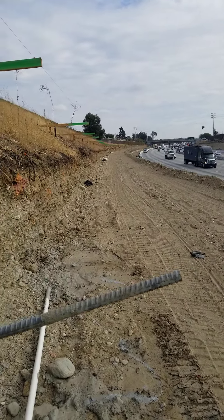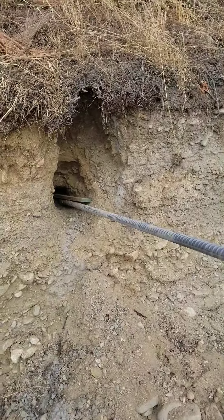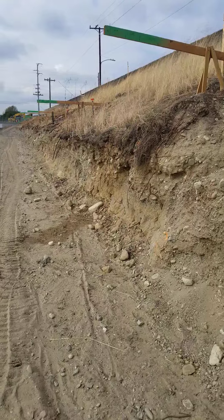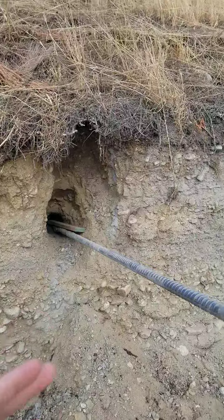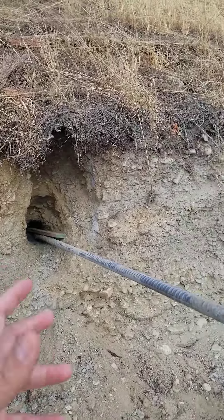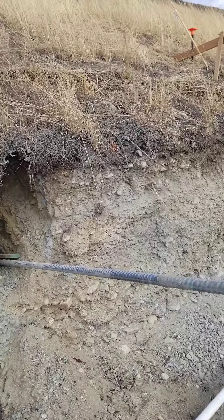After we cut it to the final grade, we come back and perform our soil nail test. We perform tests at certain locations that the inspector or engineers call for. After that, probably the next two days, we're going to start having a pull test to make sure everything is good — the soil inside and the grout.